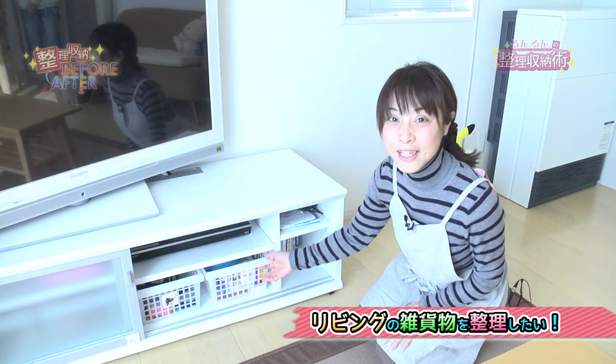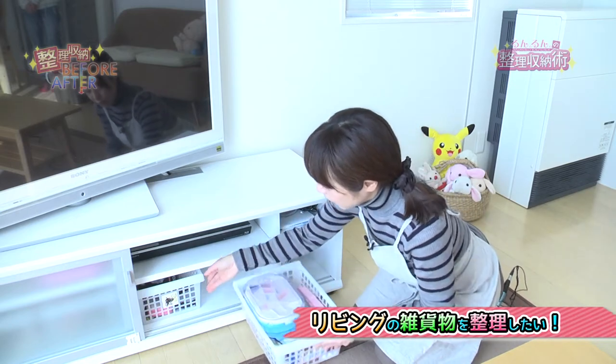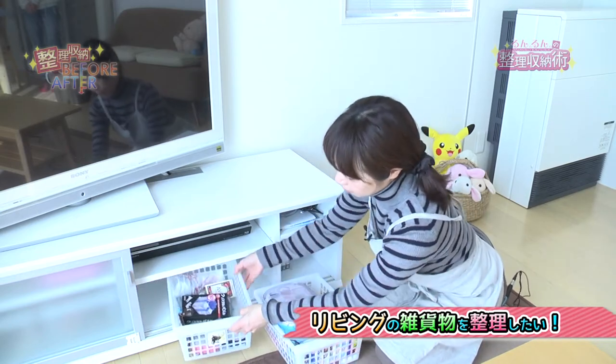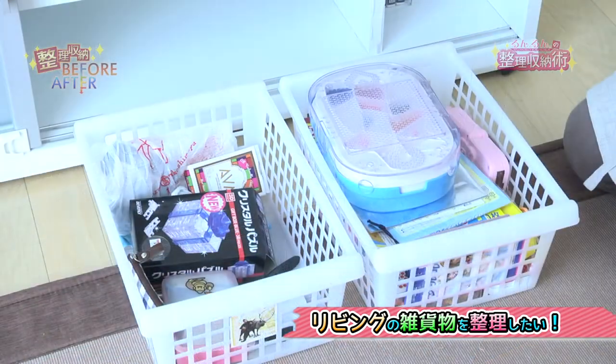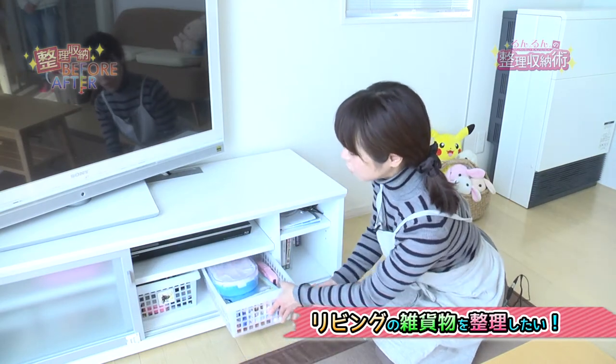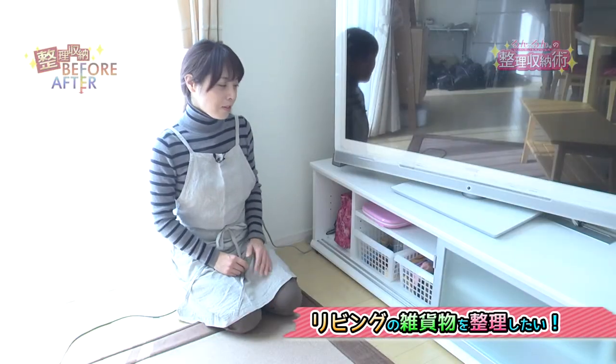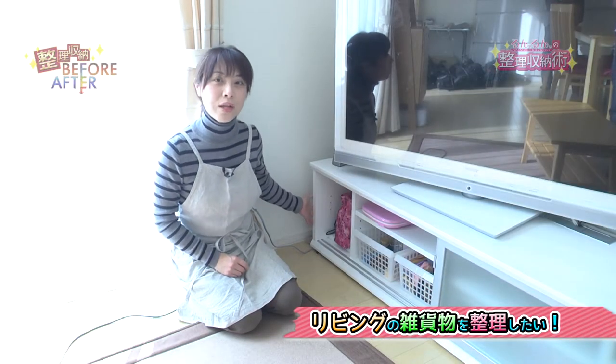四角いカゴを買ってまいりまして区切りました。以前お子様のおもちゃがなんとなくぐちゃぐちゃっと入っていて絵本が平積みになっていたんですが、絵本は別の棚に移動しました。カゴの中にそれぞれ妹さんとお兄ちゃんのおもちゃをちゃんと分けて、お兄ちゃんの方にシールを貼るというラベリングで分かりやすく区別してみました。これで小さいお子さんでも自分のカゴに戻せるようになります。